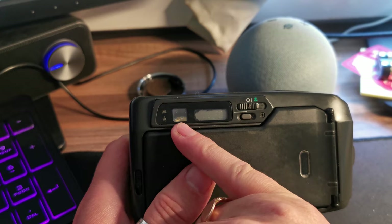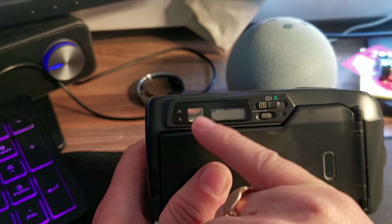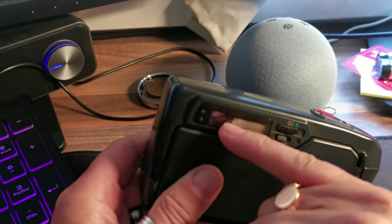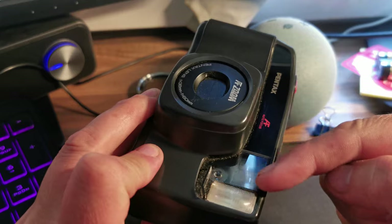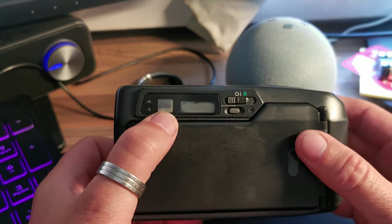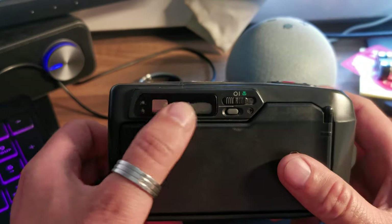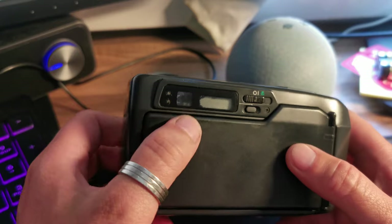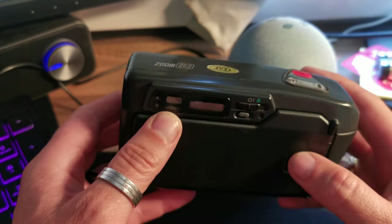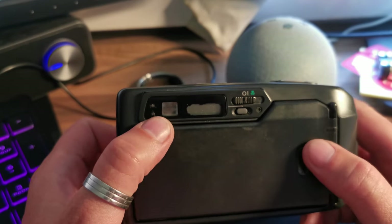Next to that we've got our viewfinder window. This is not a single lens reflex so we're looking through this viewfinder rather than the lens. When you look through there are some parallax lines there. I haven't finished it yet but I am making a video all about parallax and I'll explain exactly what those do in that video. In the meantime, a viewfinder there for composing your picture.